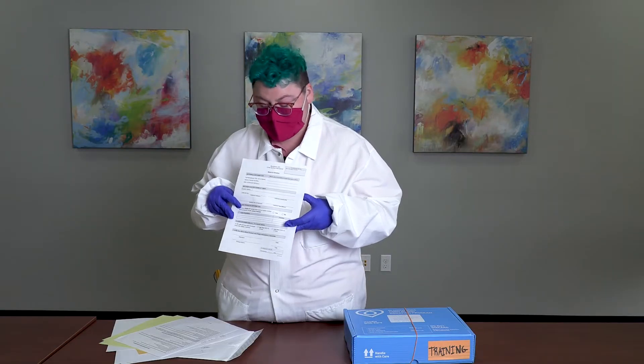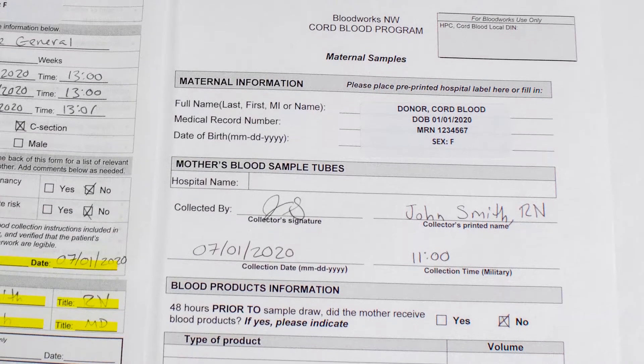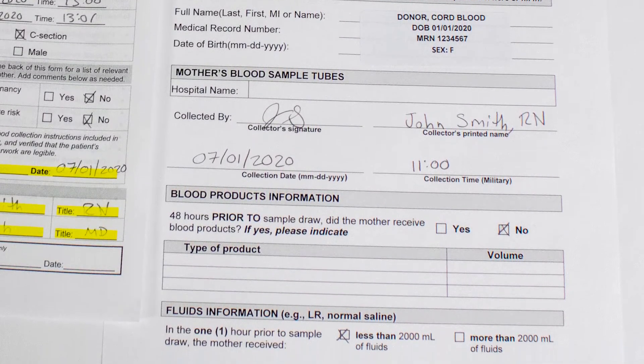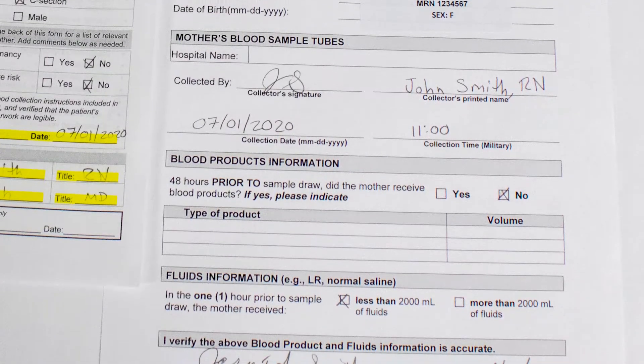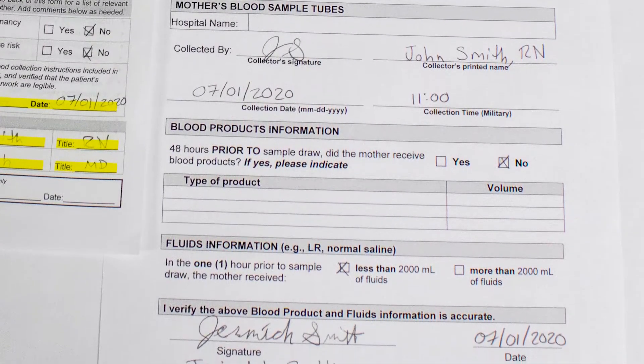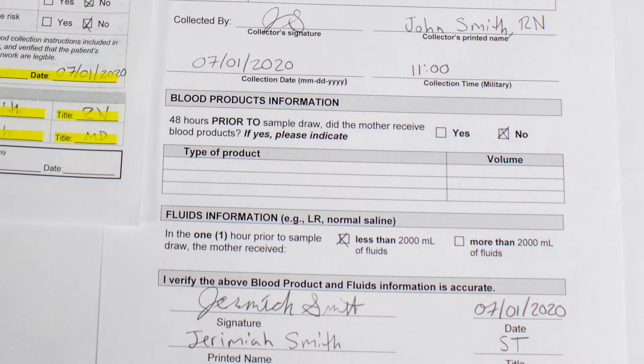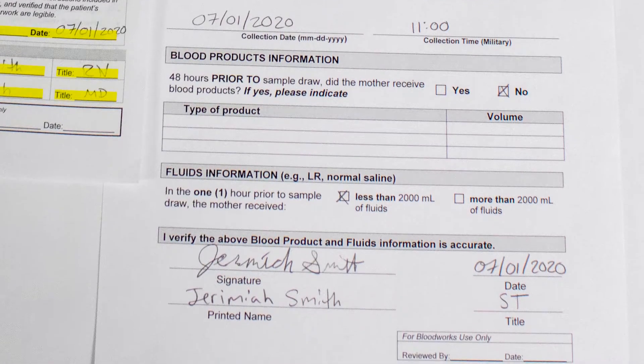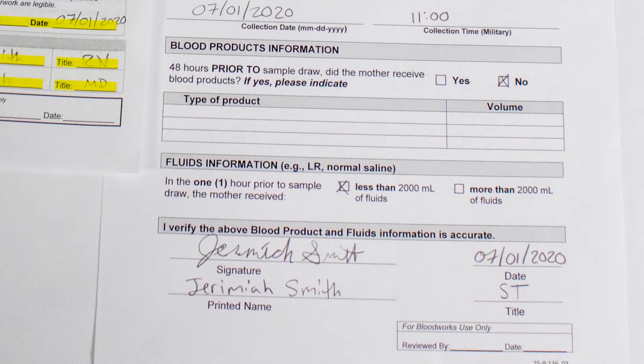The next form for hospital staff is the maternal sample form. Maternal samples can be collected prior to delivery or after the Cord Blood Collection. This can be completed by the person who collects the maternal samples — a nurse, phlebotomist, or lab tech. The bottom of the form verifies that the information listed above is correct.